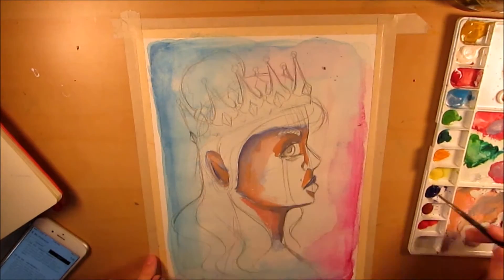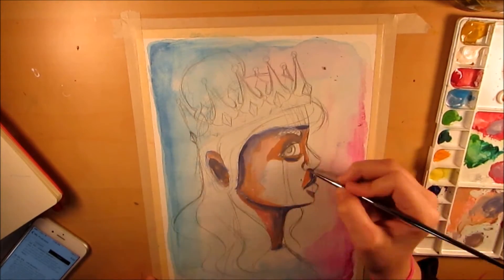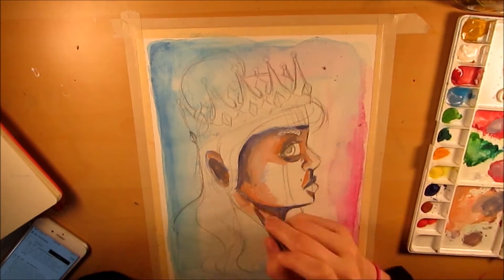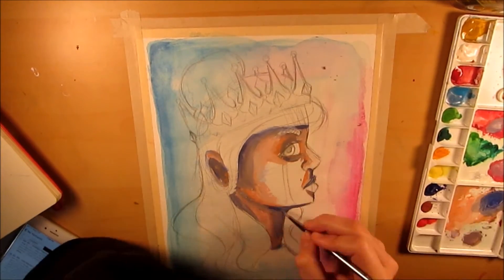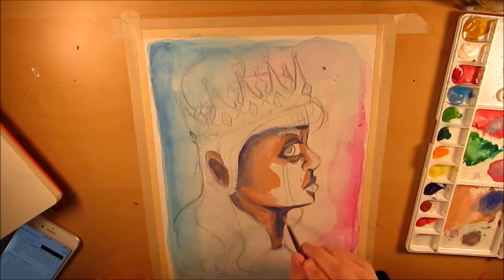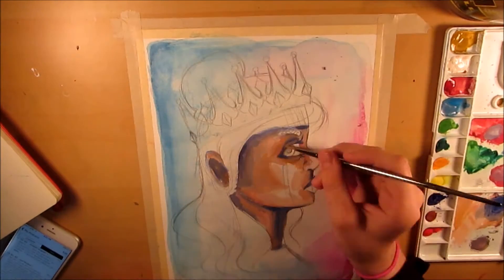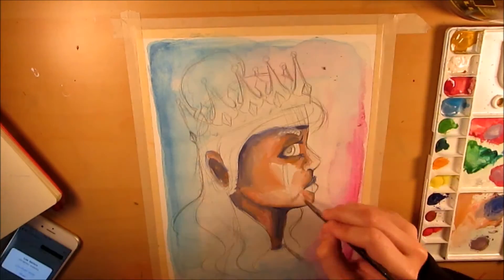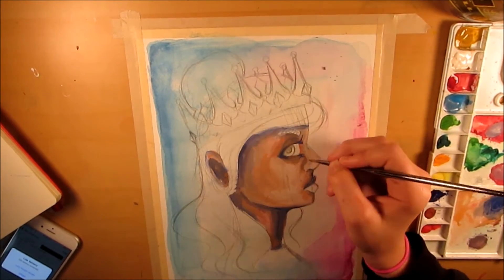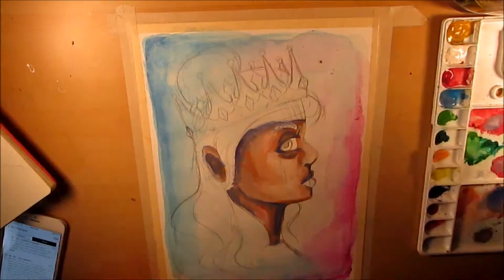After I finished the background, I sketched directly onto the watercolor paper. I wasn't too sure what I was going for at first — I knew I wanted a profile because I've been practicing profiles lately. It turned into what you'll see in the video. It started as a sketch of somebody from a profile view, and then I added a crown and curly hair, and I really like how it turned out.